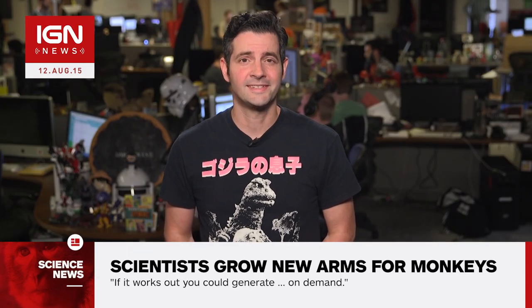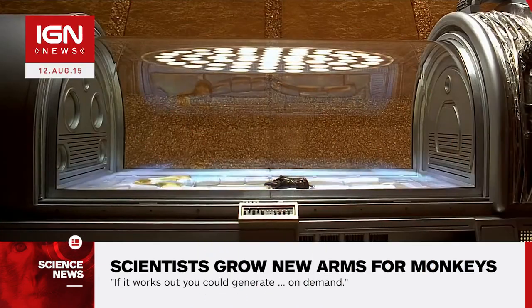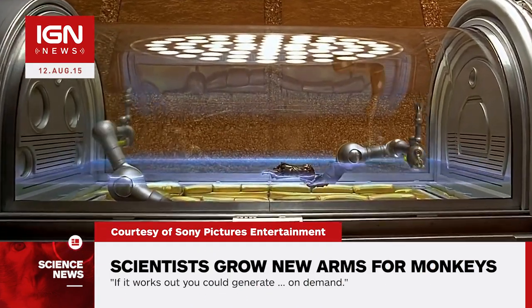Demian here with IGN News. Scientists at Massachusetts General Hospital are developing new methods to grow fully functional limbs from macaque monkeys, a technique that could one day be used on humans. The technique was previously used to grow lungs, a beating heart, and regenerate the leg of a rat.